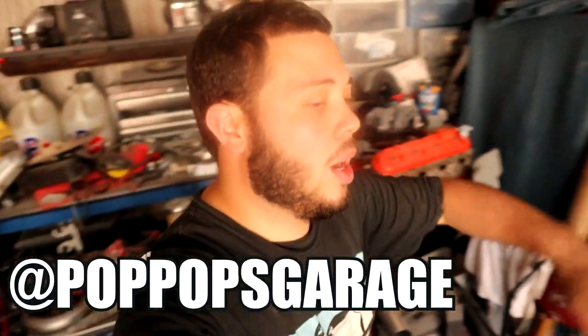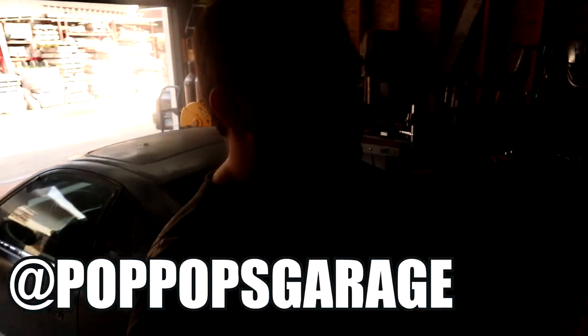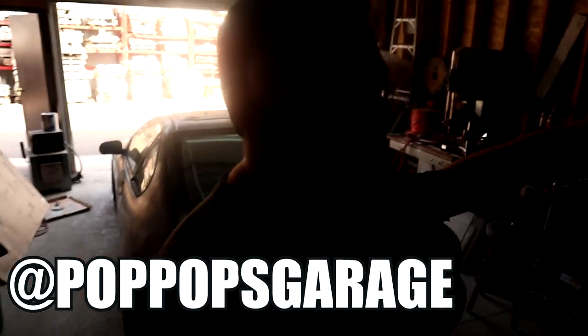Hey, what's up? Today's video we're gonna be making some drop spindles. I've never done it before, but right off the rip, huge shout out to Pop Pop's Garage. The day I said I was gonna do this and filmed it, he posted a video on his Instagram, and I was like, oh cool, now I'm gonna watch your video and be less nervous because I'll know exactly what to do.